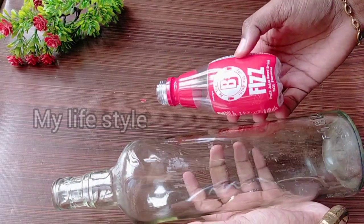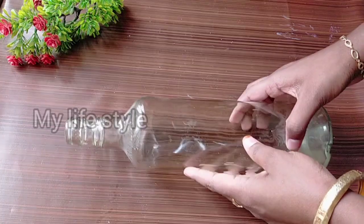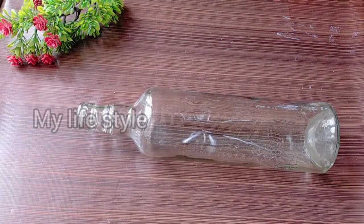This is a plastic bottle. We have a bottle of water. I use a spray paint in black.